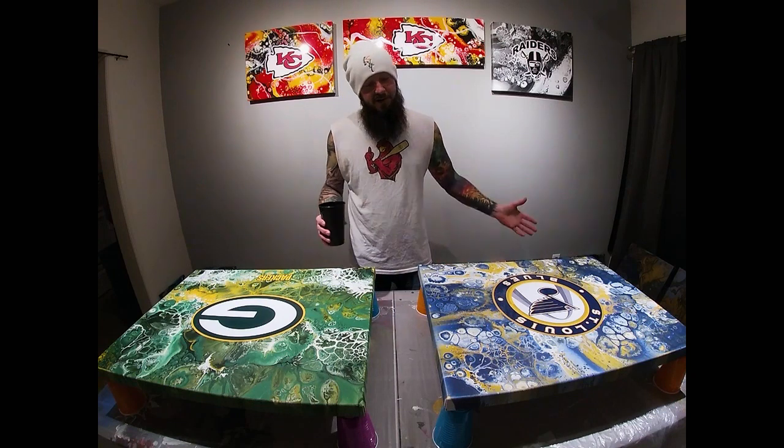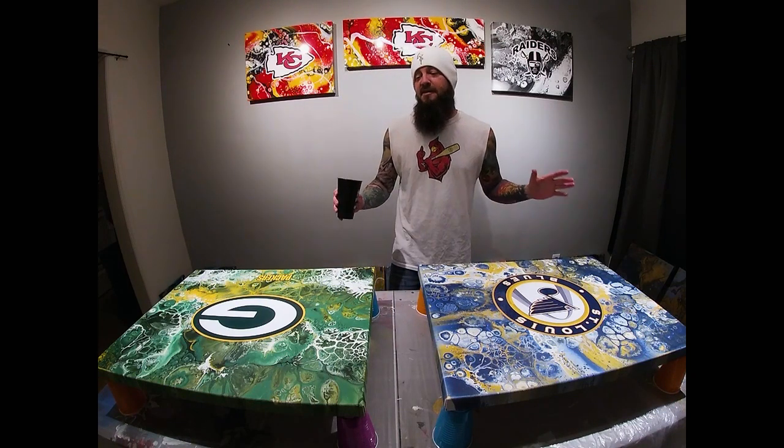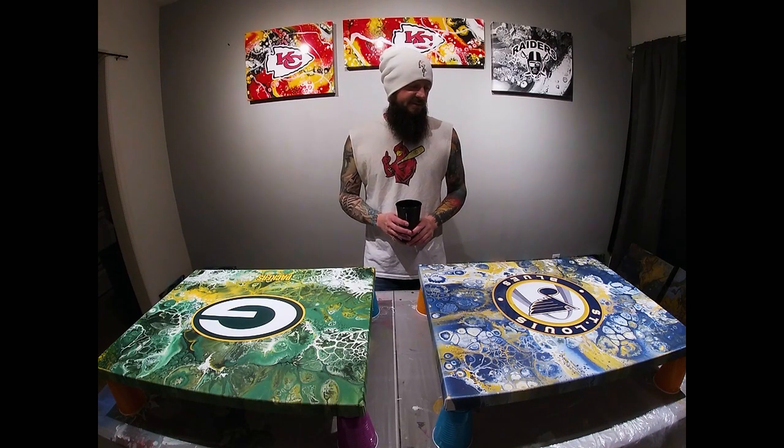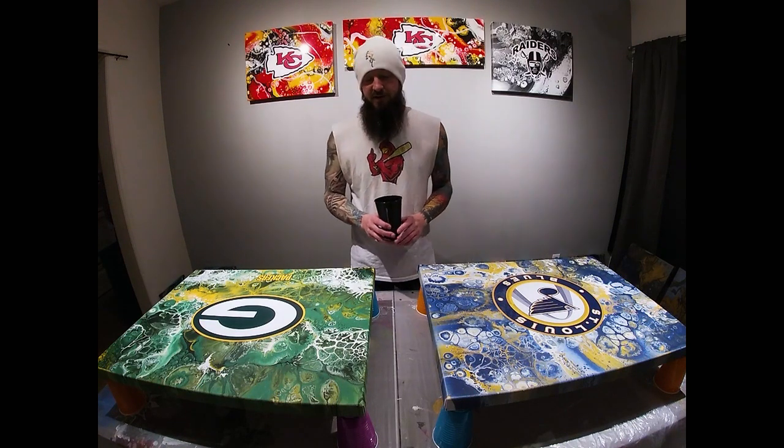Welcome back to the third installment of this video — the final process of resonating these team themed paintings. We have a little bit to go over. I'm going to try to do it fairly quick. It's pretty simple, basic, straightforward — just kind of watch and learn.